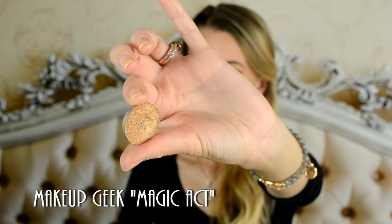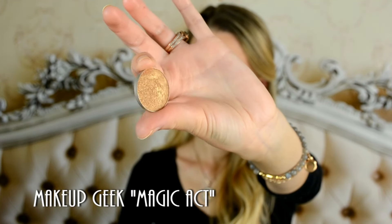Now I'm spraying my small clean brush with the makeup spray Fix Plus by MAC, and I'm going to dip it in a beautiful foil eyeshadow, Magic Act by Makeup Geek. I'm going to apply it on the center of my eyelid. I'm going to wait just a minute until it sets and then blend out the harsh edges.